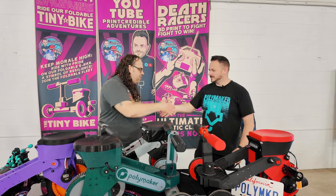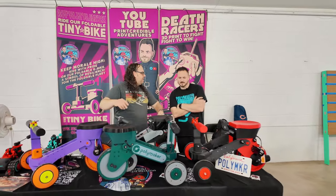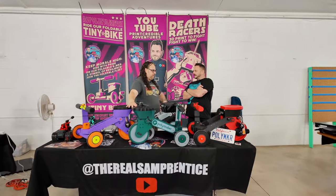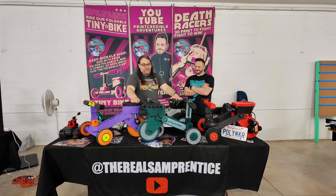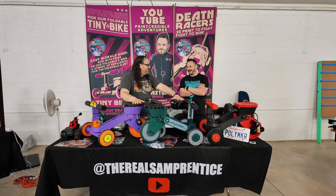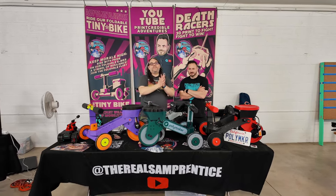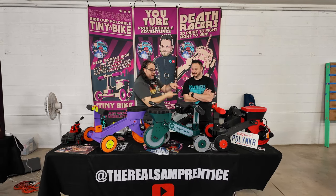Thank you, dude — I appreciate it. It was great to see you, always glad you're here. We'll see you in a couple of months at Printopia. Keep bringing this stuff, man — we love this stuff. I can't wait for go-karts too. It's going to be amazing. As long as it holds me, I'm good. Thank you so much for watching — we're here at the Midwest RepRap Festival. Don't forget, if you haven't seen this video, check this one out.